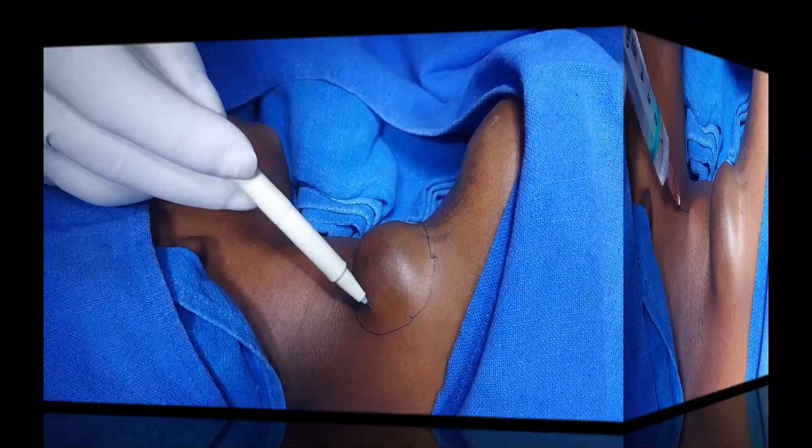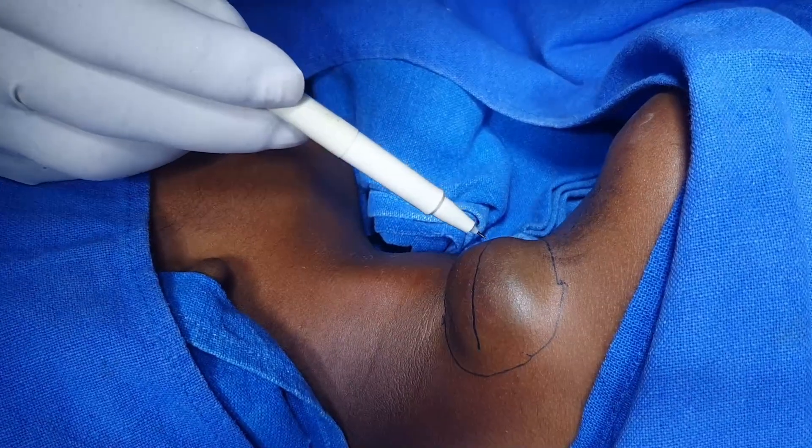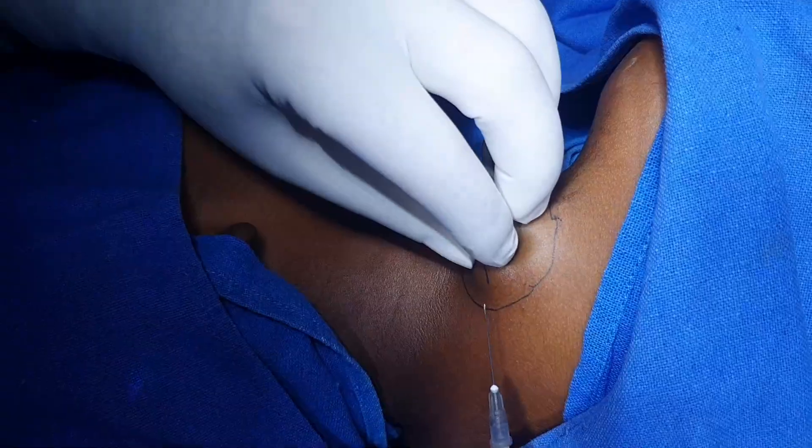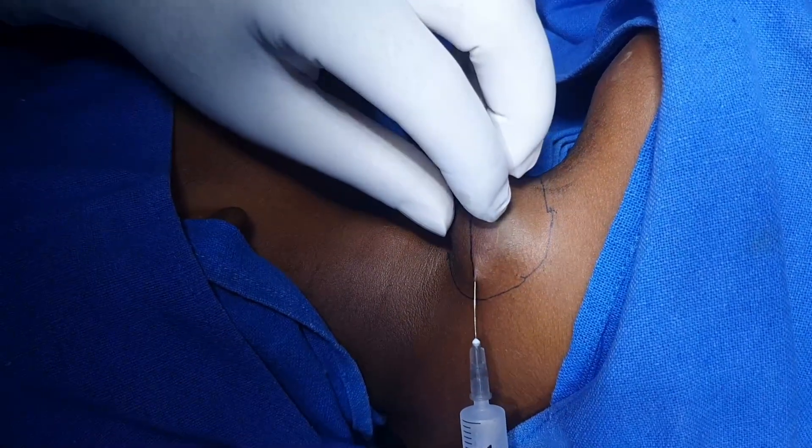To minimize the visibility of this scar, this is the RSTL line — nice to see. We are not infiltrating this lesion, and while in protection we should be very careful because this is close to vital structures.